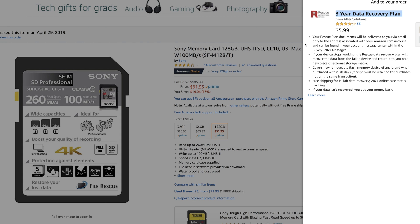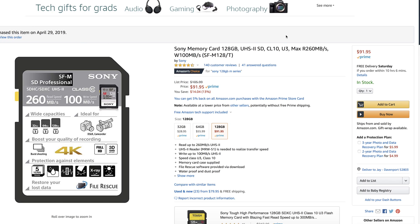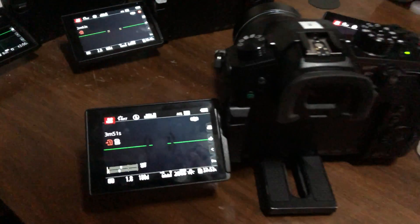If your card crashes a year or two years from now, you'll be able to send it in and they will recover the data for you — for just six dollars. If you don't get it and your card crashes, you're going to be looking at paying between five hundred to a thousand dollars just to recover what's on one of these memory cards.